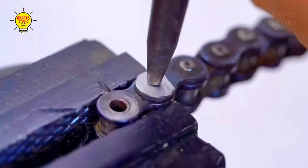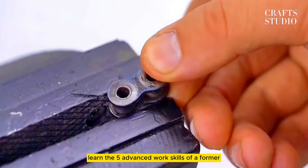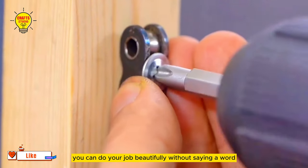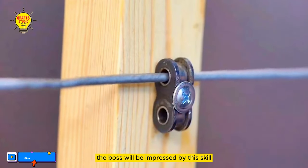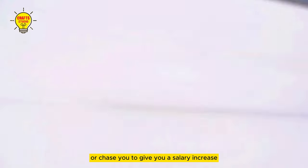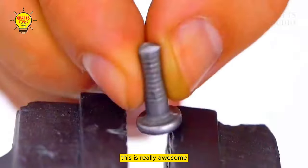This is no joke. Learn the 5 advanced work skills of a former engineering master. You can do your job beautifully without saying a word. The boss will be impressed by this skill at a glance — he will either take the initiative to treat you to a meal or chase you to give you a salary increase. This is really awesome.